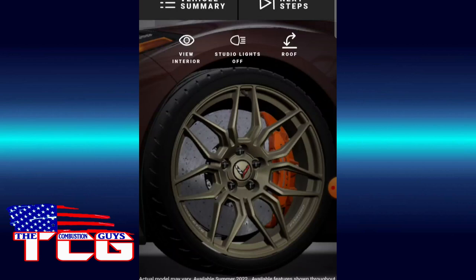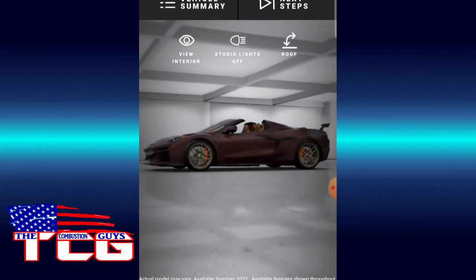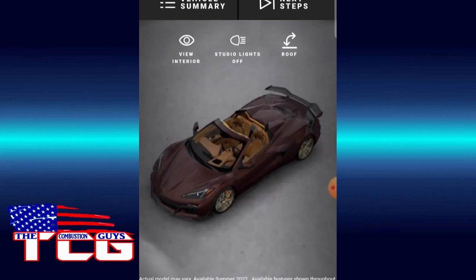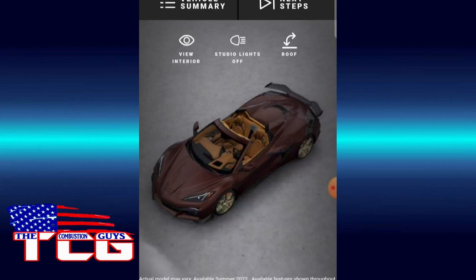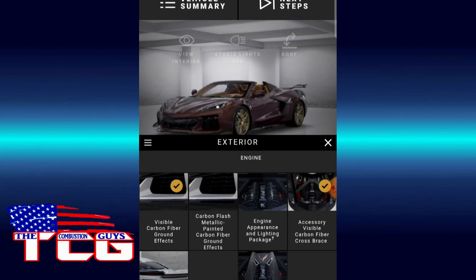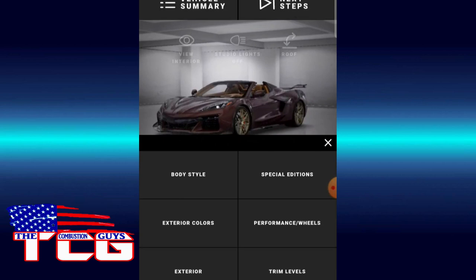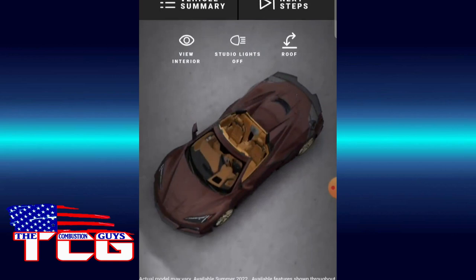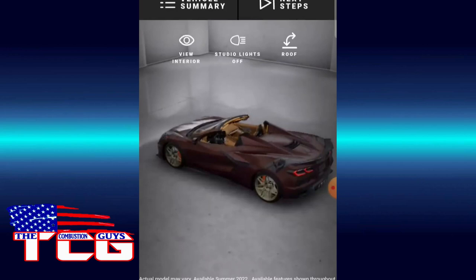Oh yeah, nice. Back to wheels, I want the orange calipers. It's coming together. Oh look at this — yeah yeah! I like it! That is beautiful even with the big wing, but I think for this car — and I'm glad they have the brass wheels as an option, that was ingenious. Let's go to exterior features. We don't need the brace. Going to do the smaller wing. There we go — very nice. We'll remove the Jake, we don't really need that. Oh yes, very subtle.